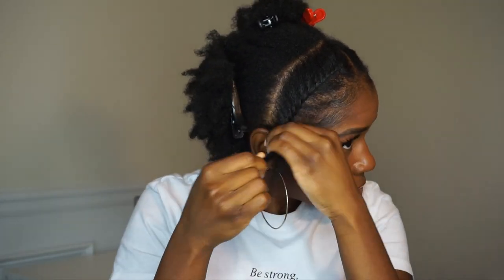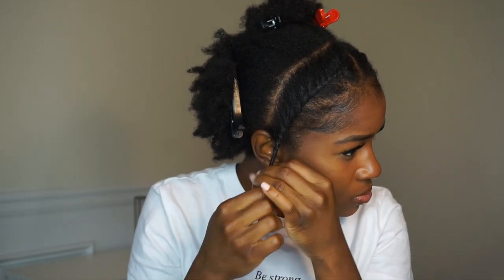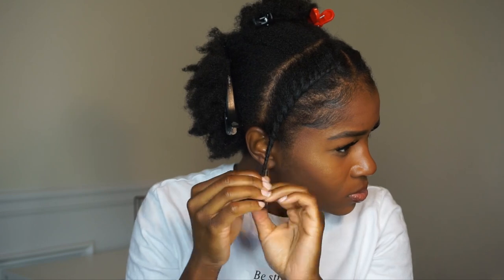The reason my edges are already laid is because I had to film this part over — my camera wasn't recording and I thought it was. That's why they're already laid. I usually lay them after I do the twist, but I had to redo this part — no worries.